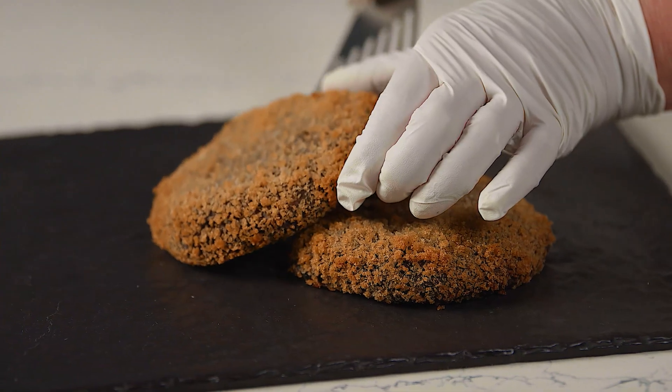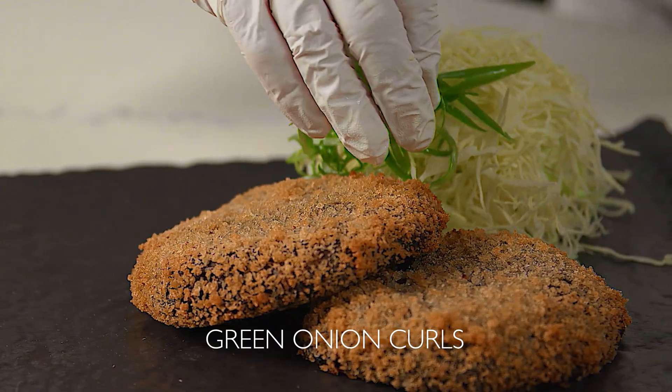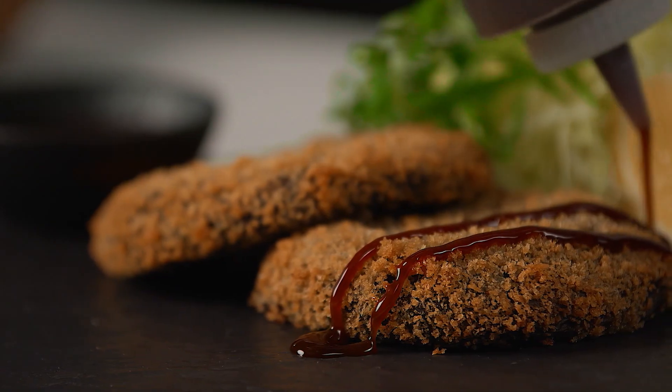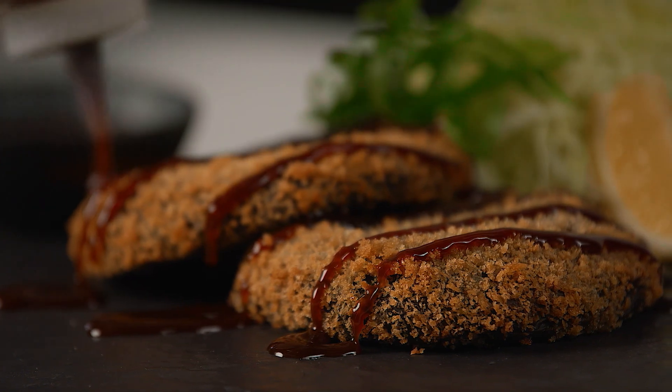Serve the mushroom katsu next to a generous pile of finely shredded cabbage, a garnish of green onion curls, a dish of katsu sauce, and lemon wedges. Vegetarians and meat eaters alike will love the perfectly crispy and hearty mushroom katsu, finished with a drizzle of sweet and savory katsu sauce.